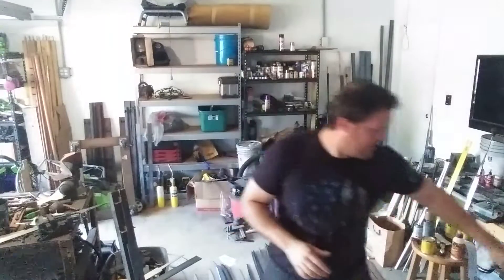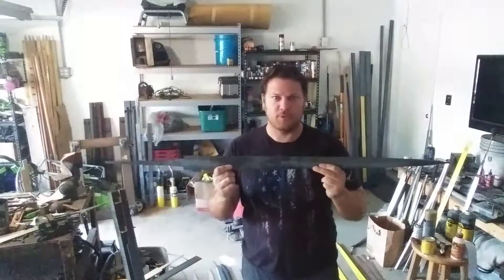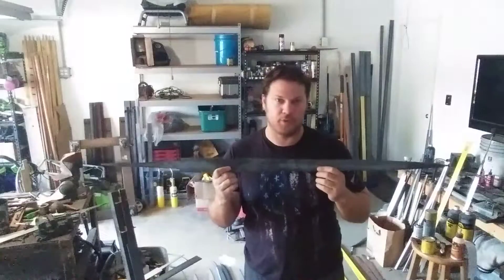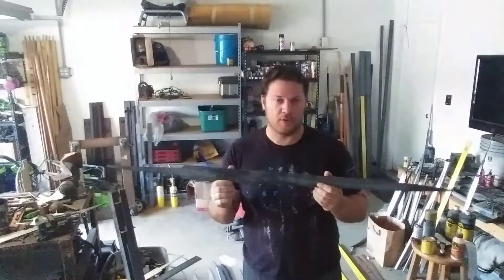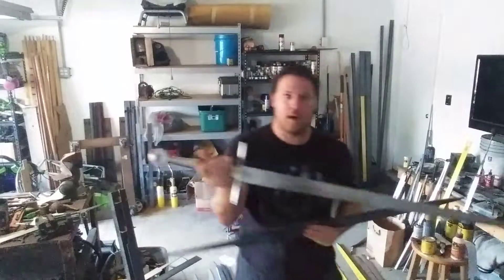One thing I forgot to show last time was what our goal is here. So we had our 2D cut — this is where we stopped. 5160 bar stock steel cut to a 2D shape, pretty simple, cut on our bandsaw. But our final product is here.